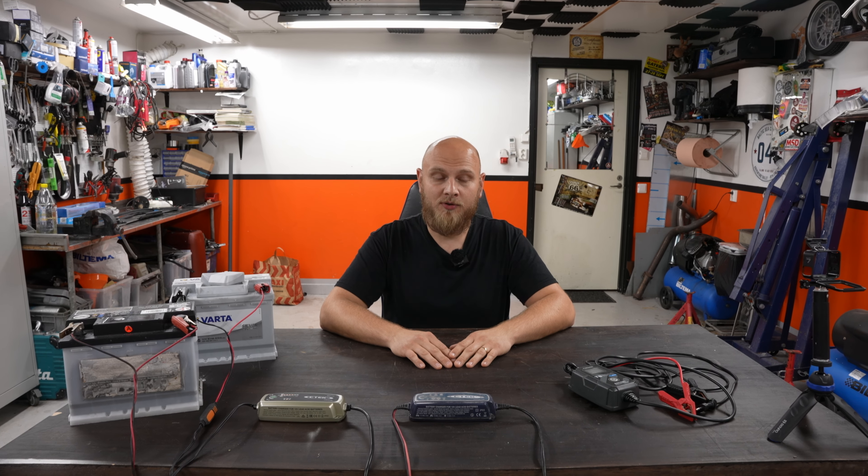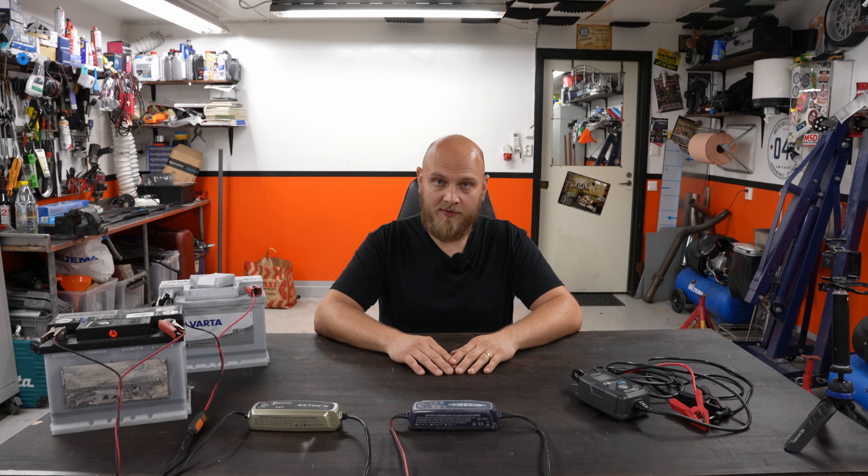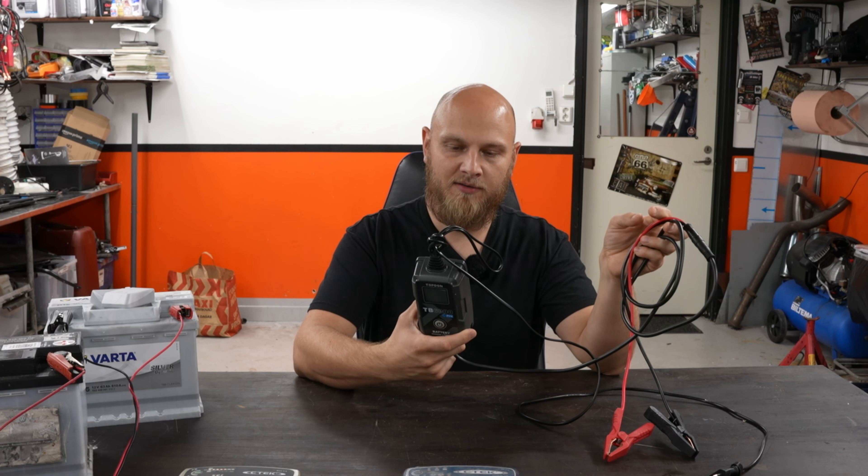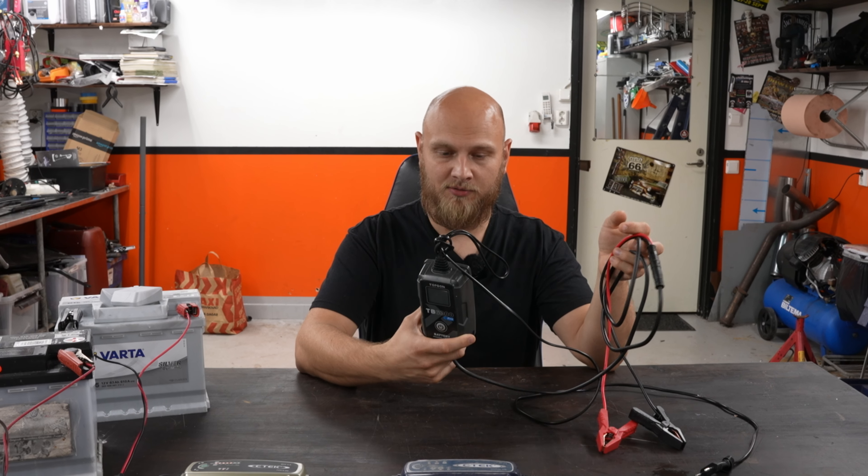All right guys, welcome back to the channel. Today we're going to do exactly what the title is about - we're going to be talking about the Topdon TB6000 Pro.